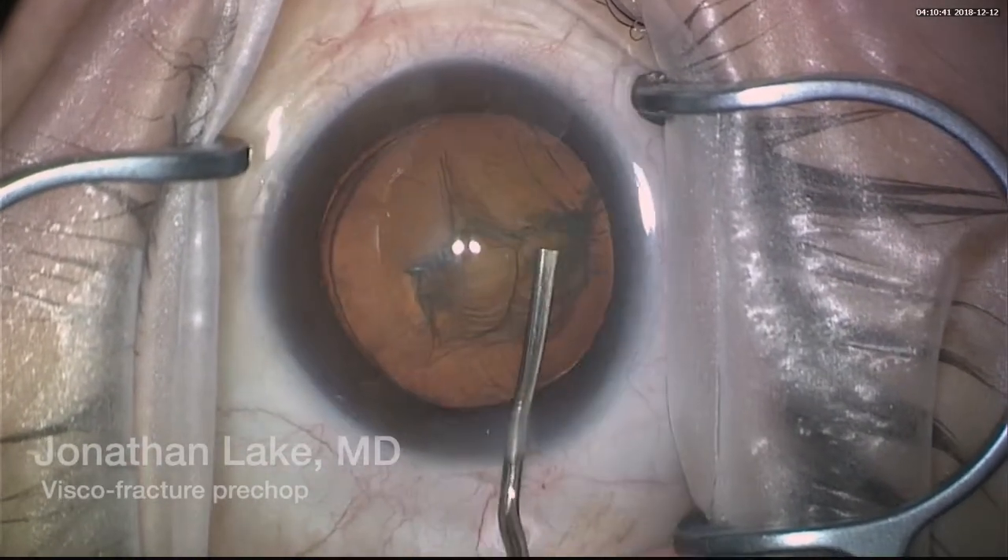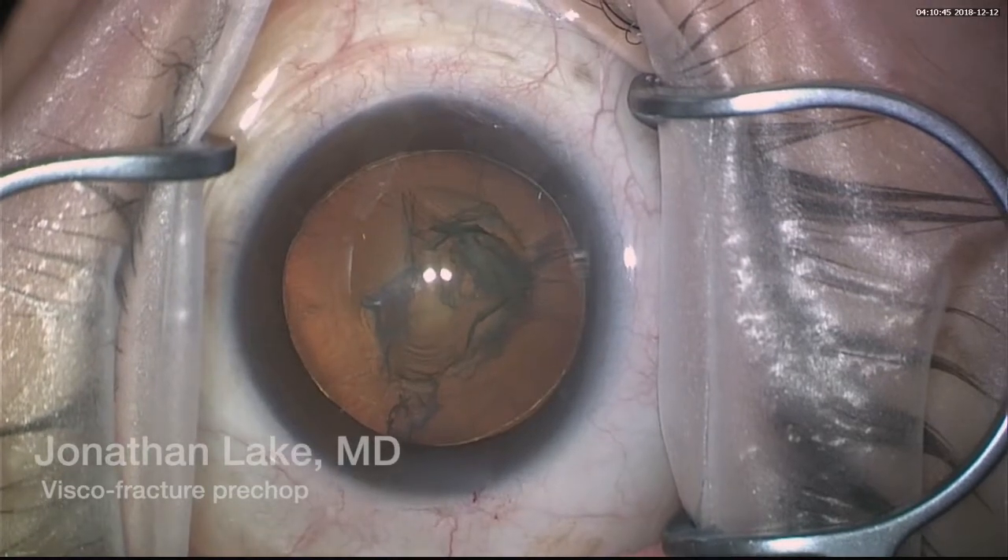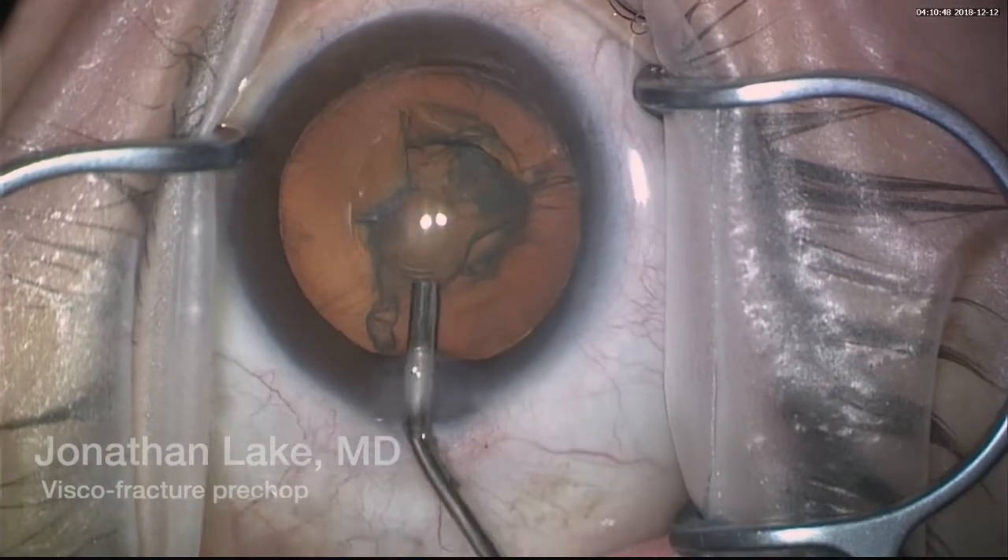We see that the wave passed without any problems. I also did hydrodelineation. Now here we go — Gustavo describes the center of the lens having sort of an opening, and we use that for the entrance of the viscoelastic.